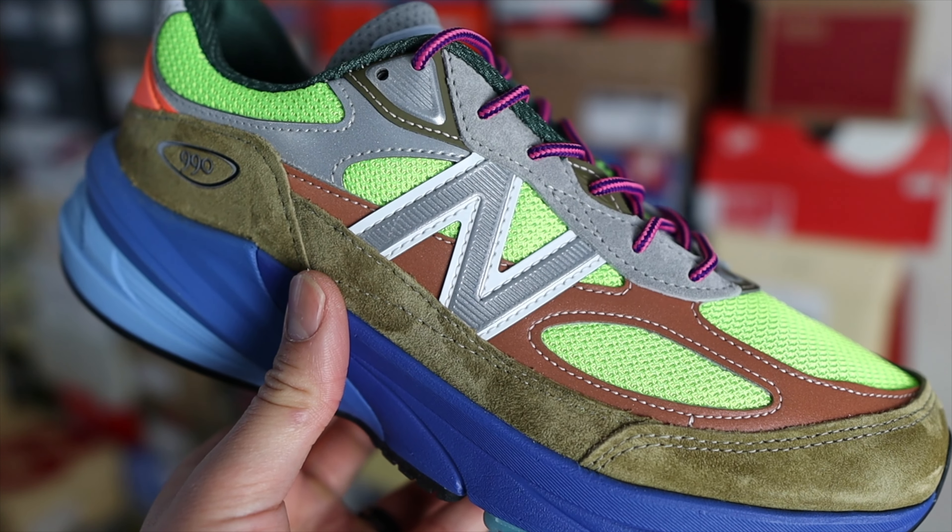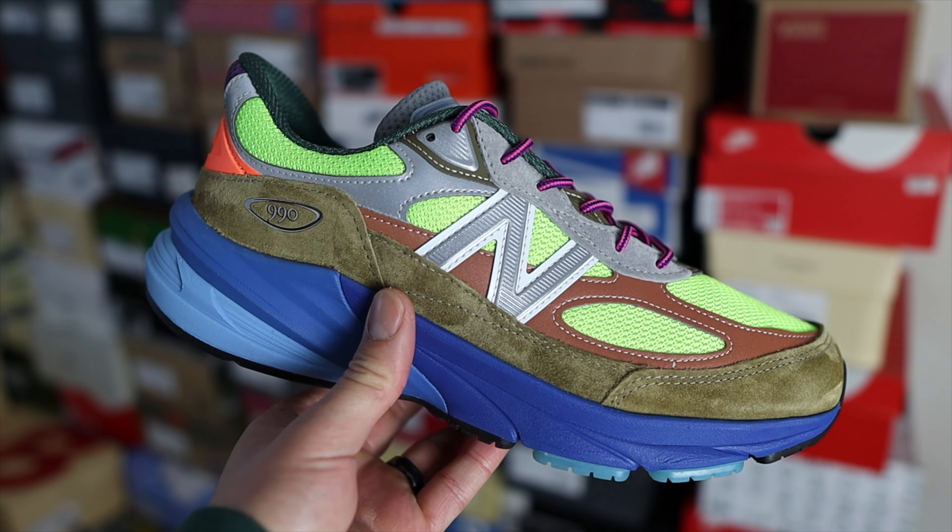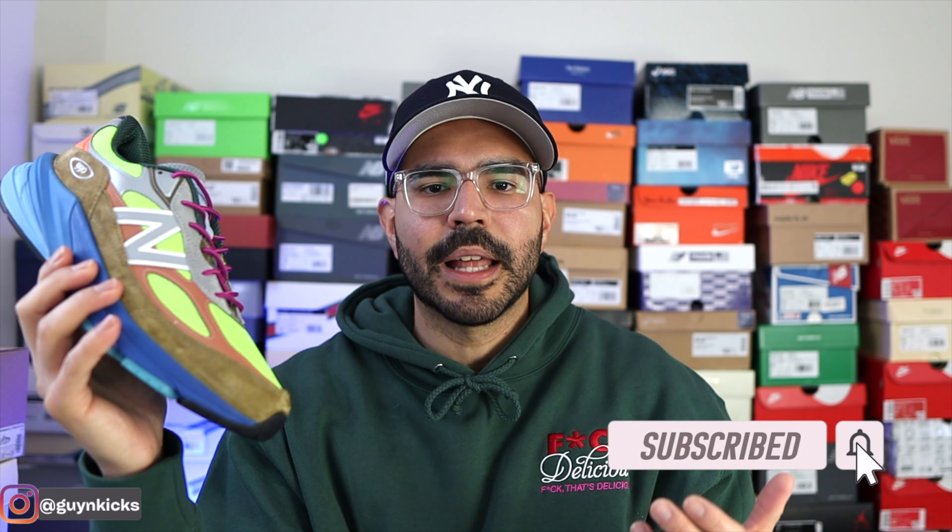In terms of sizing, these are Made in USA — I've always recommended going a half size down. For my regular size 10, I went with a 9.5 and they fit perfect, very similar to my gray 990v6. One thing to note: the 990v6 will feel a little tighter compared to the v5 or v4 because the toe box is slightly more narrow. However, once you break them in they'll mold to your feet. Since these are a collab, you don't have the option for different width fits, so if you're concerned about the narrow toe box, consider going true to size.